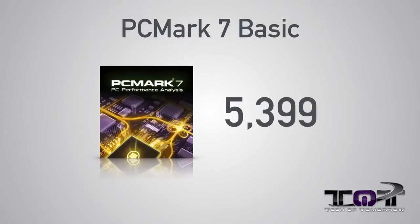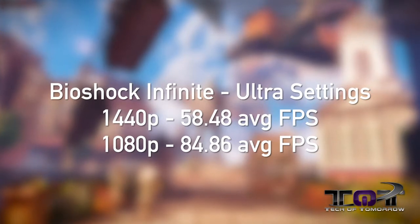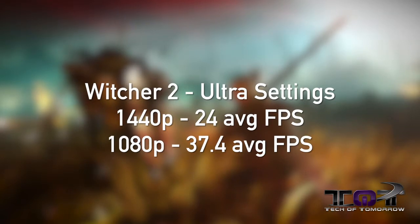PC Mark 7 Basic had a score of 5,399. Bioshock Infinite at 2560x1440 came in at 58.48 frames per second, and at 1920x1080 we see it at 84.86 frames per second. Next up, Metro Last Light: 2560x1440 scored 40.8 frames per second, and 1920x1080 shows 60.73 frames per second. The Witcher 2 at 2560x1440 at 24 frames per second, and at 1920x1080, 37.4 frames per second.